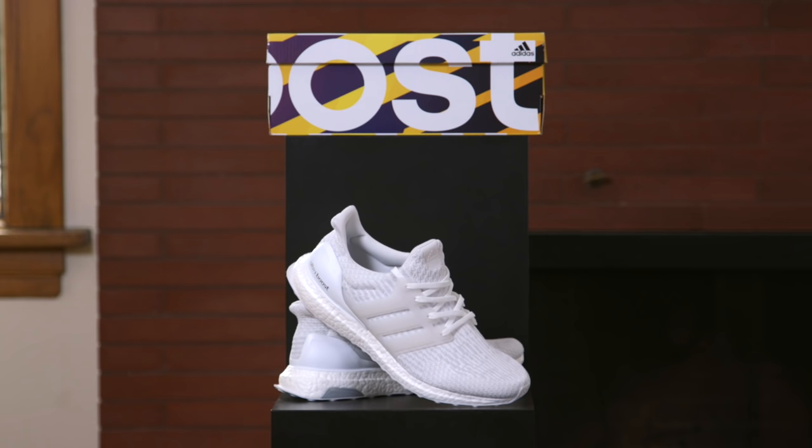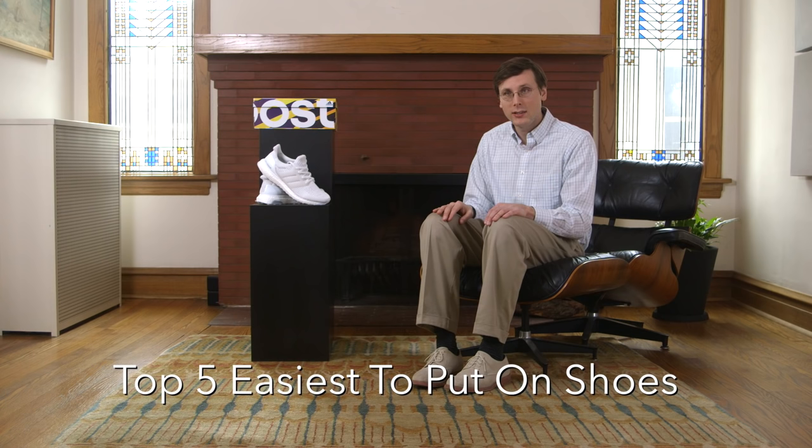I picked up the Adidas Ultraboost 3.0. I wasn't sure if I was gonna get it, but then I tried it on in store, and my goodness, it was so easy to get my foot inside of it. I wanted to talk about that, and I thought, why not share my top 5 easiest to put on shoes. So that's what we're doing today, and let's get into that list.